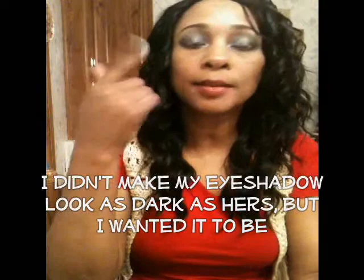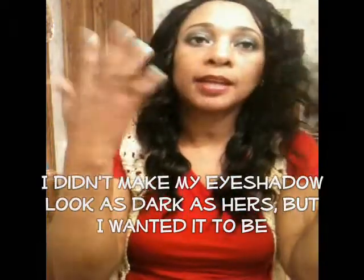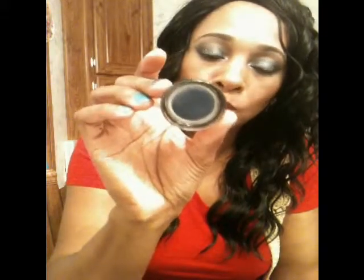I did a lot of blending to kind of get it right, but mine might not be exactly like hers. And for my lower lash line, I used the gel liner in black from my elf palette plus my Electric Blue from my Maybelline 24 Hour Tattoo, and I blended that again.